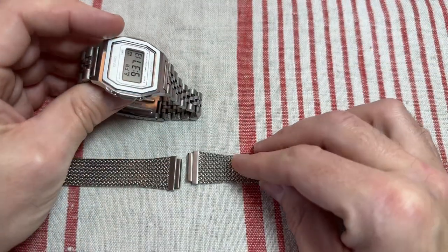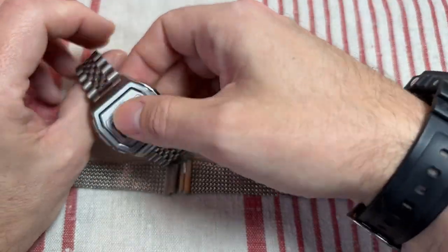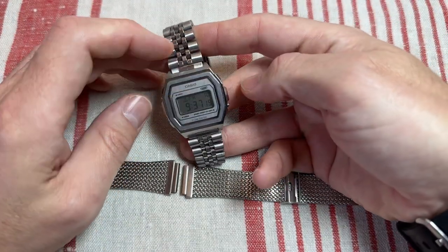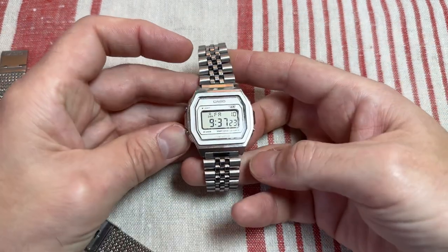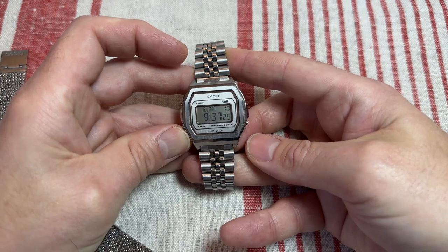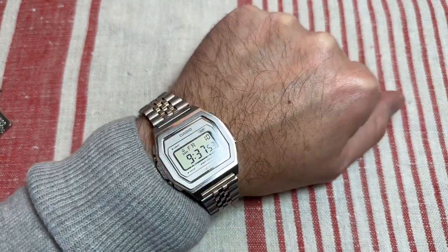I thought the Milanese strap looked a little bit feminine on the watch — just a little bit. It's very nice but a little bit feminine for me, so I just bought a cheap flat-ended 18 millimeter jubilee strap off eBay and put that on there. I much prefer the way this strap looks.